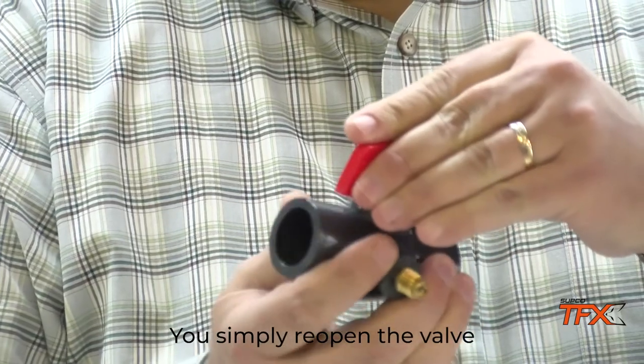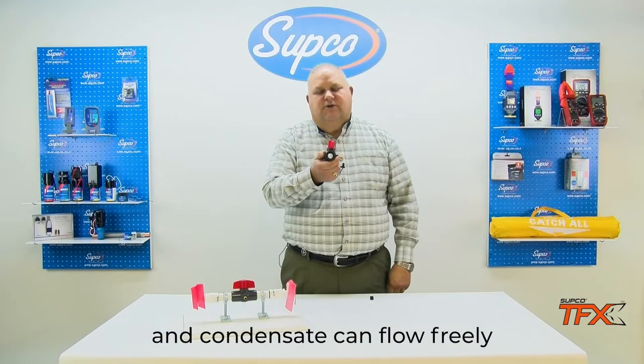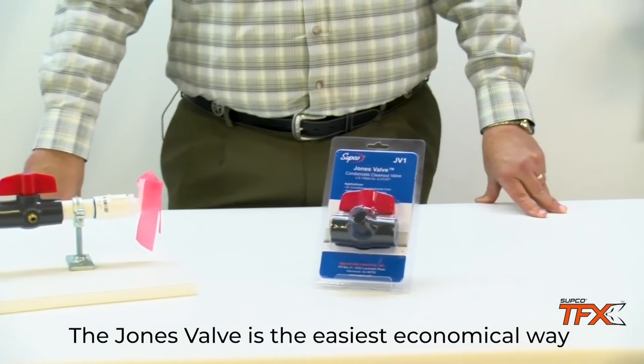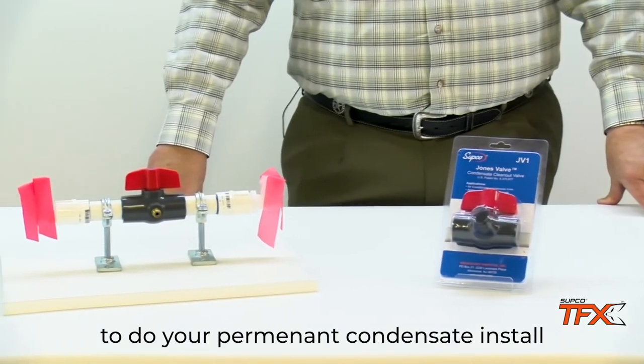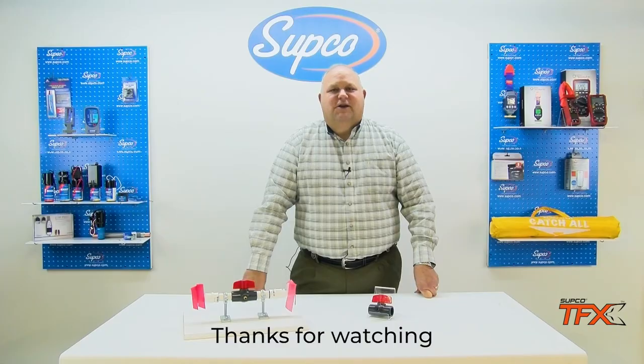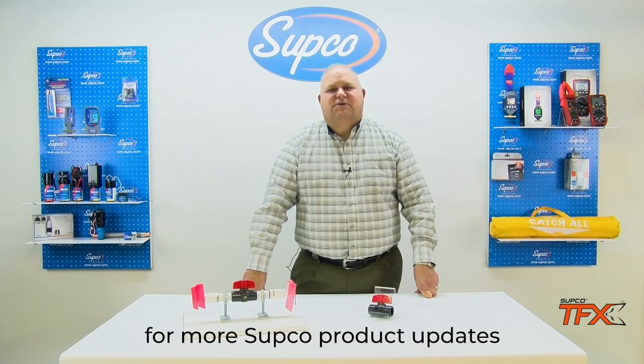You simply reopen the valve. So now that it's open all the way through, condensate can flow freely. The Jones valve is the easiest economical way to do your permanent condensate install. Thanks for watching. Be sure to like and subscribe for more Subco product updates.